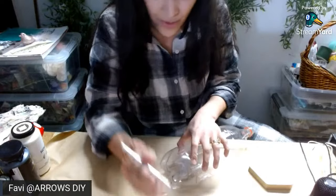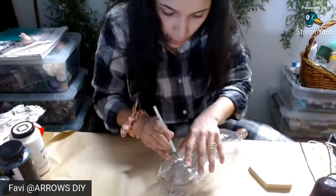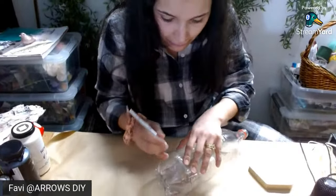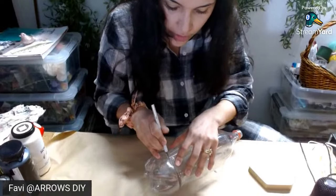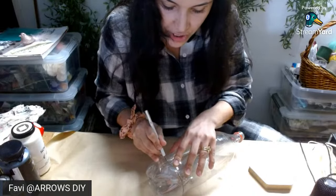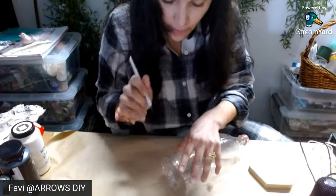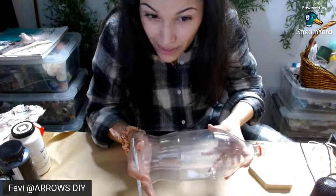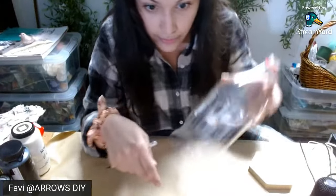Oh no, Tammy — that is not easy. Sorry to hear that. I hope you recover very quickly. My husband makes this tea — it tastes kind of terrible, but it does the trick. He boils some ginger, like not powder, like the actual root — about an inch of that — and then with some lemon, and an apple sliced up. He boils that for about 20 minutes, and then once it cools down a little bit, you add raw honey to it. It knocks that thing out in like a day or two. No joke.